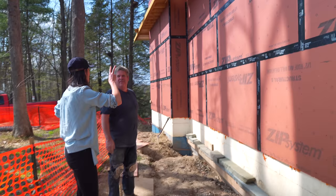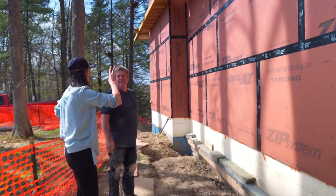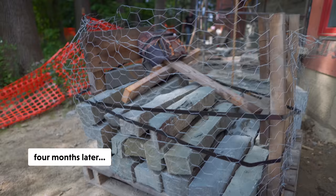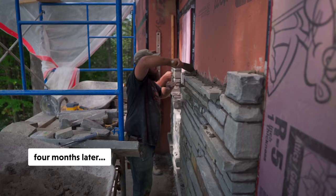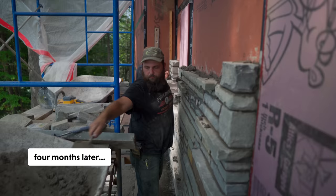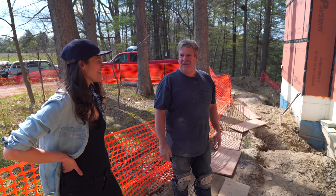How long would something like this actually take? Two weeks — two weeks with two other folks, me and Tony. We'll set the scaffolding up and then start laying. So you can come out and check it out. We'll get some of that process for sure. And you'll see how we lay the stone.